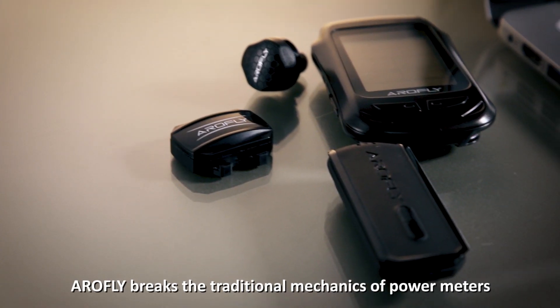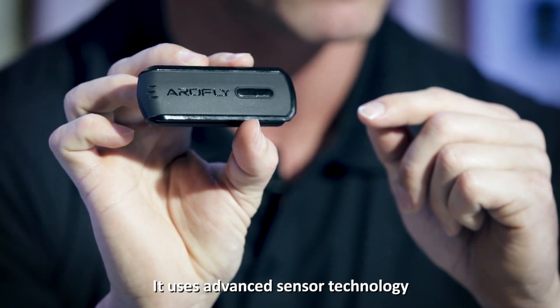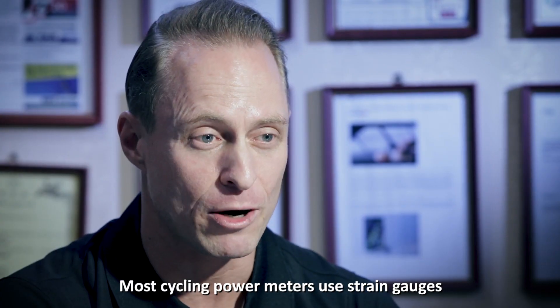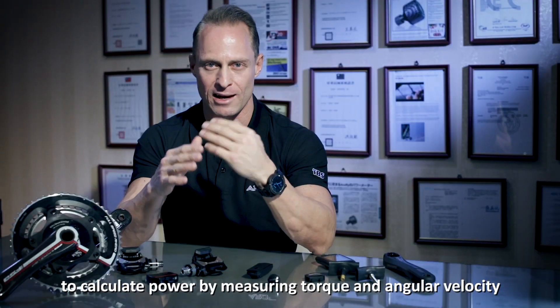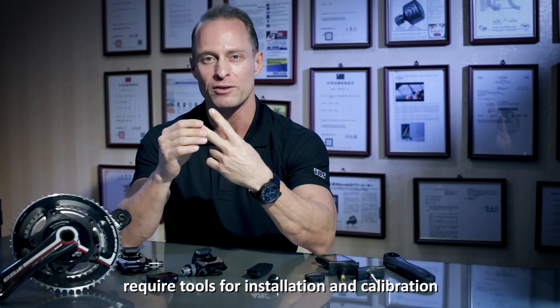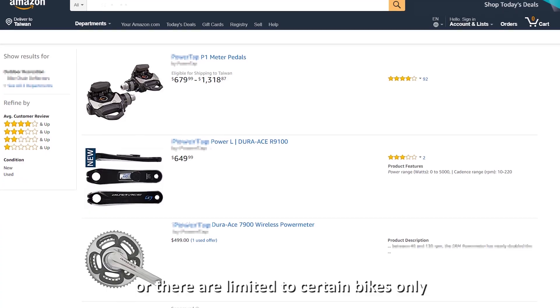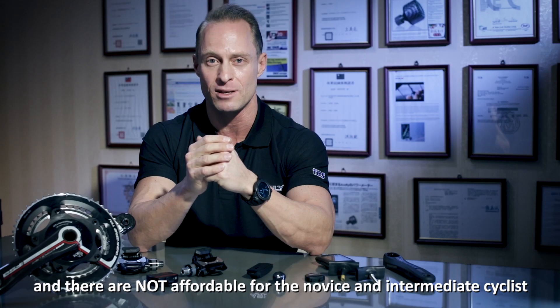AeroFly breaks the traditional mechanics of power meters. It uses advanced sensor technology without the bulky gear set attachment. Most cycling power meters use strain gauges to calculate power by measuring torque and angular velocity, but these typical meters have many parts that require tools for installation and calibration, or they are limited to certain bikes only and are not affordable to the novice and intermediate cyclist.